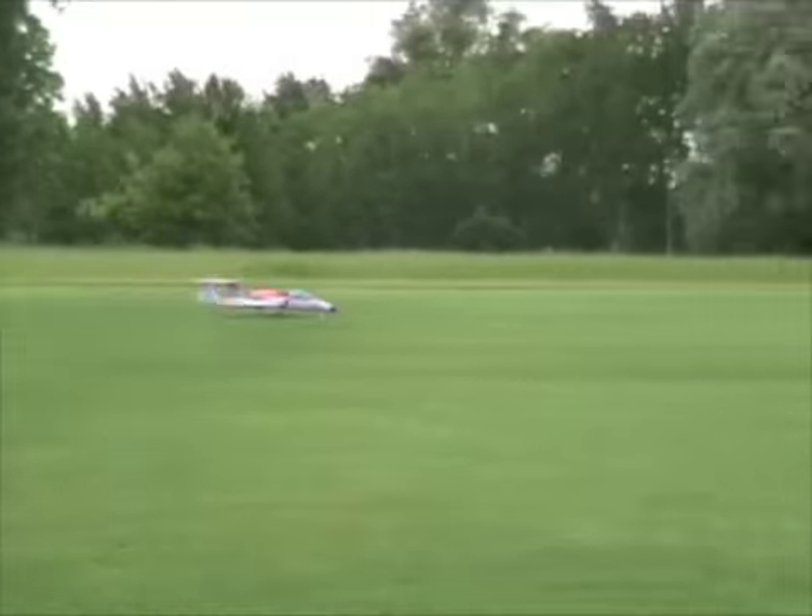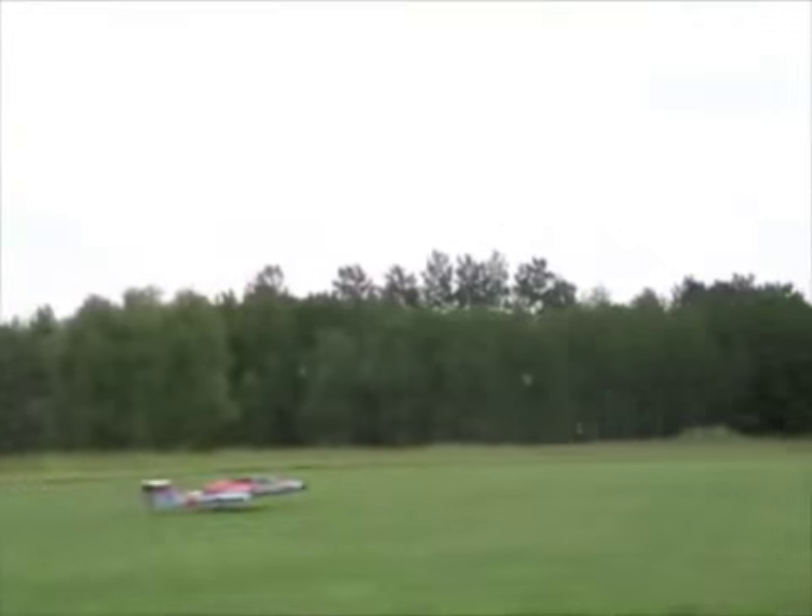This particular jet has a Jet Cat P80 in it. It has a Catava 14Z for the radio system. It's got DreamWorks retracts — I'm not quite sure where they make them; they're imported by DreamWorks out of Florida. They also make the wheels and brakes.